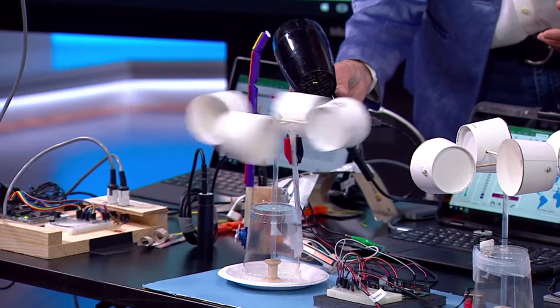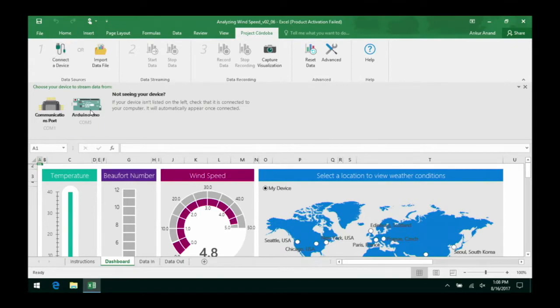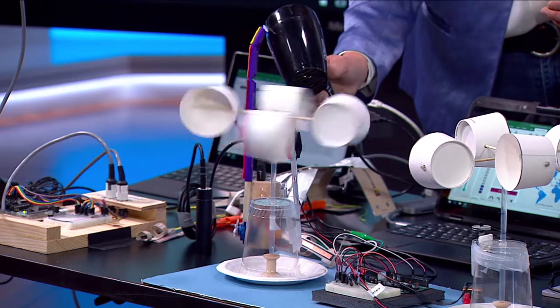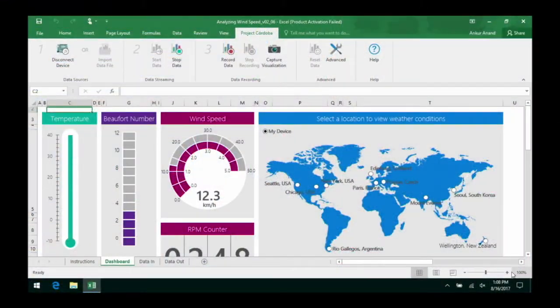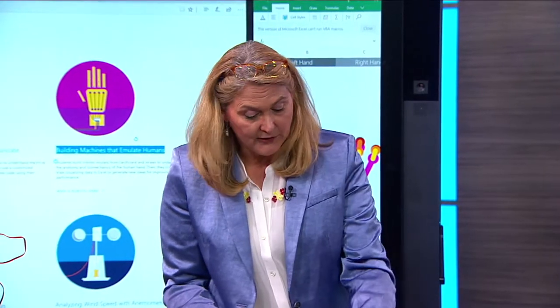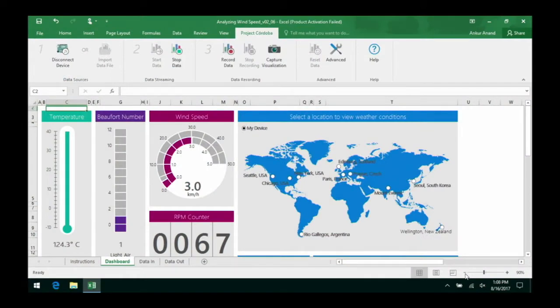As we simulate wind speed, you can start to see a gauge that registers how fast the wind is blowing in conjunction with the speed of the hair dryer. Wind speed is hard to see, but this is a way to visualize the hard-to-see. We also have a map connected to Bing weather data, so students can click on a different part of the world and see wind speed visualized on the anemometer — data in and data out all within the same project.